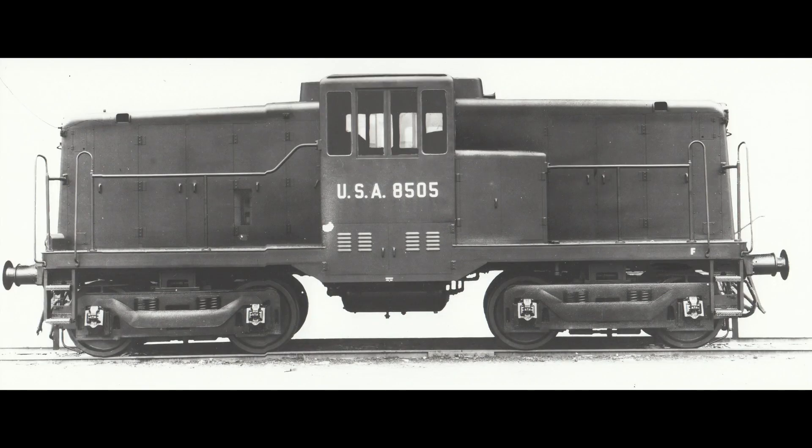On top of the S160s and the tank locos they also brought over some diesels. Now it's easy in this day and age to say 'oh diesels, yeah fine,' but we have to understand that in those days Britain was a steam country. Yes there were some electric services operating on the Southern and around the north east and around Liverpool, but they were units, and there were a few diesel rail cars, but diesel locomotives were very few and far between. So these things really would have turned a few heads. The first ones they brought over were small General Electric 45-tonne switchers, and they also brought over 10 70-tonners as well.